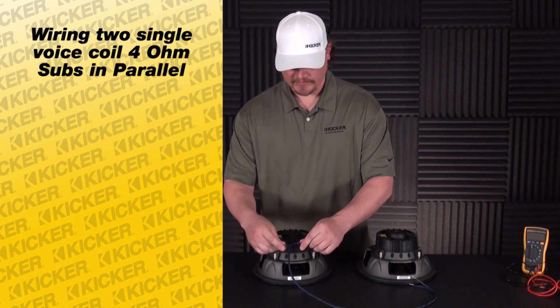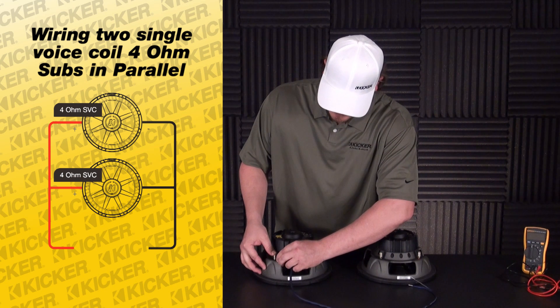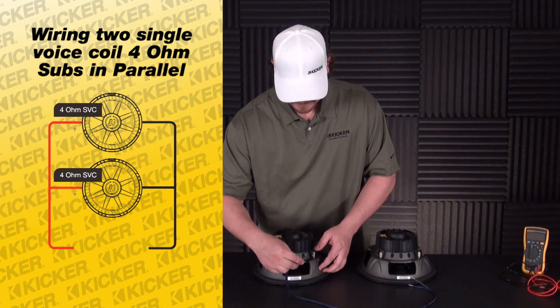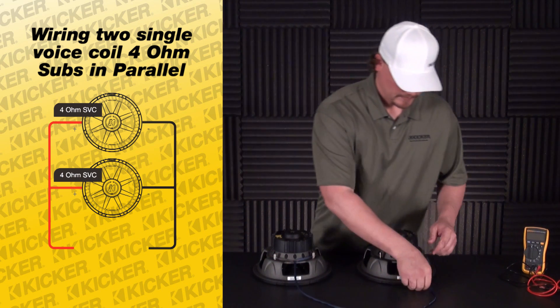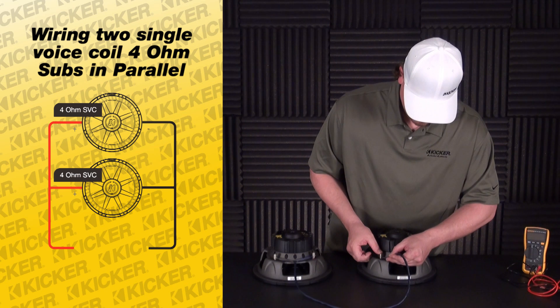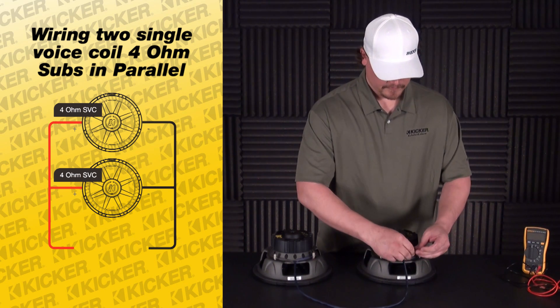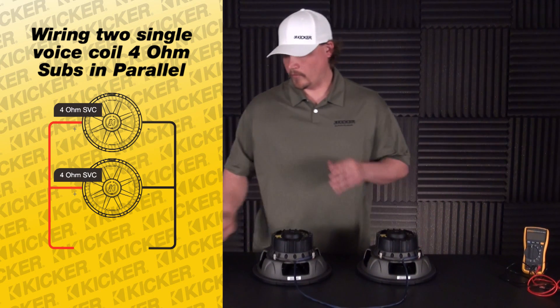Parallel wiring consists of positive to positive, negative to negative. I'll put a piece in here — that's my negative, my positive wire, negative, positive. That's parallel wiring.